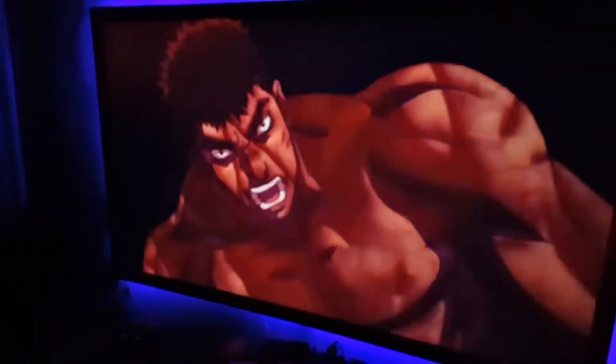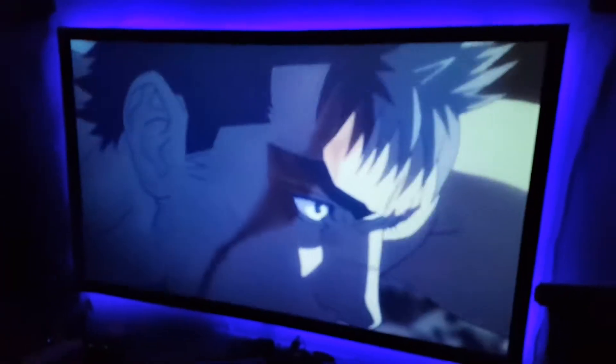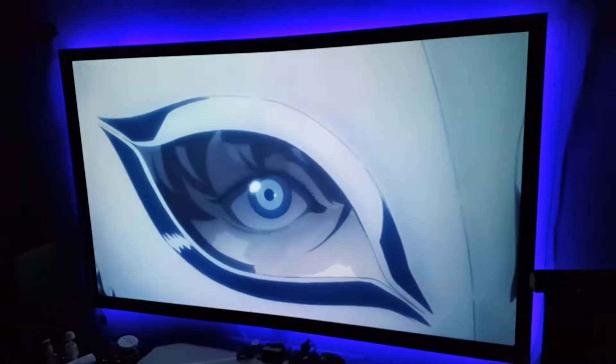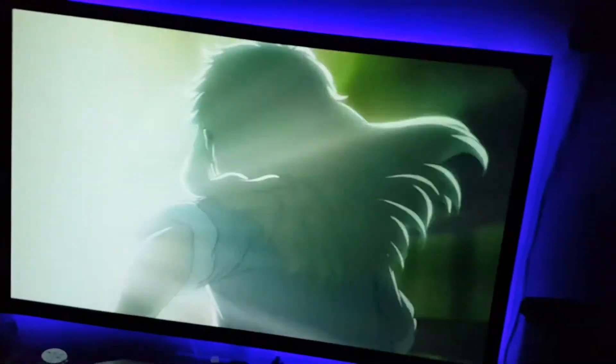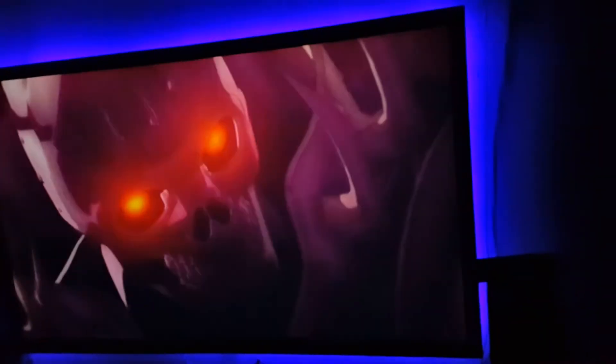Alright guys, I know I haven't made a video in a while, but this is my update video showing you how my screen looks now. I have a 100-inch Silver Ticket screen — it's a white screen — and I put LEDs behind it. I'm still using my Epson 2040 and I get great images on a white screen.